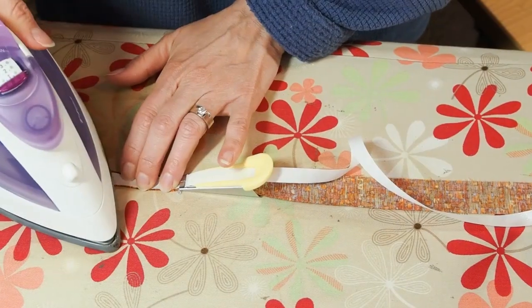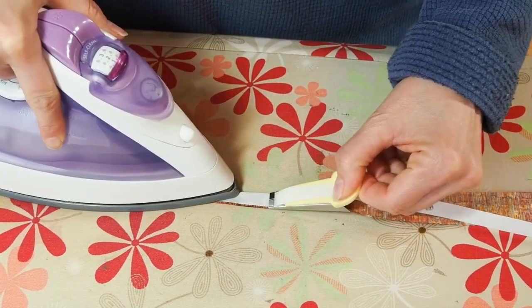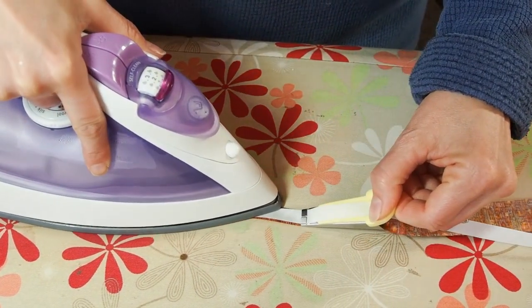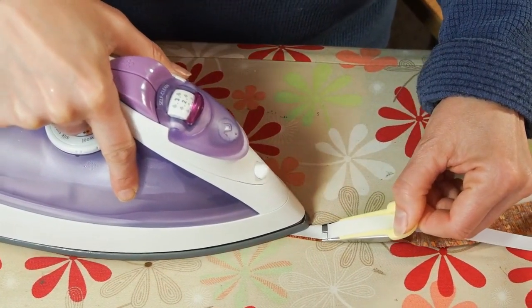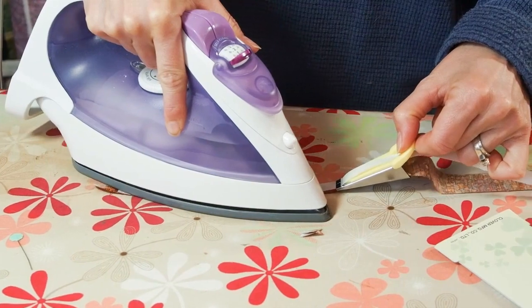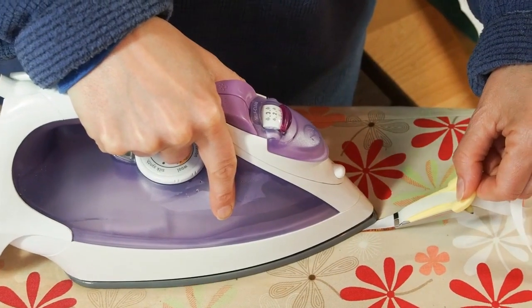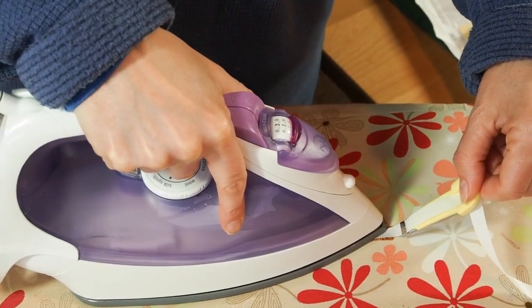With a hot dry iron, press the fusible to the fabric. Make sure to keep it straight and hold the tape maker at an angle — this will help to move the fabric and tape along easier. Once you get to the end of your piece, just clip it off with your scissors.